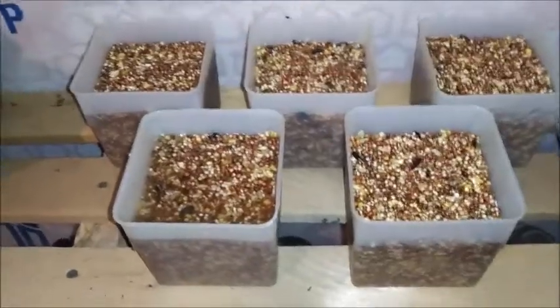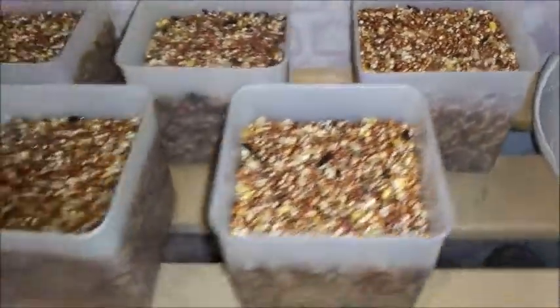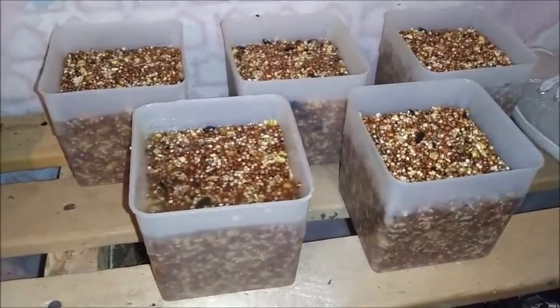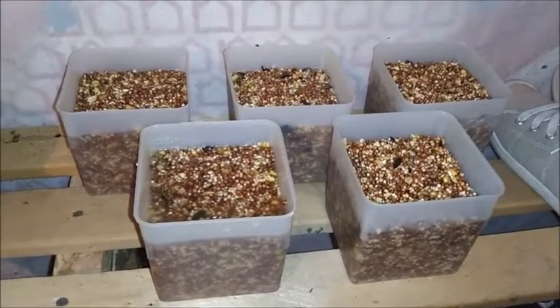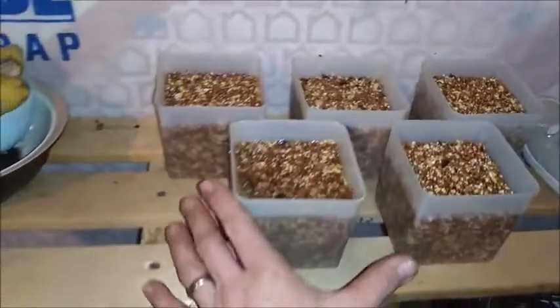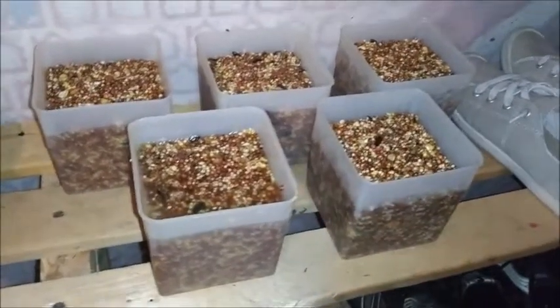Now that we're out here in the garage, you can see I've got these containers full of the bird seed with the fat in there. That'll cool tonight out here — it's plenty cool — and that should be solid. That's a pretty good sized suet cake to put in the bird feeder.